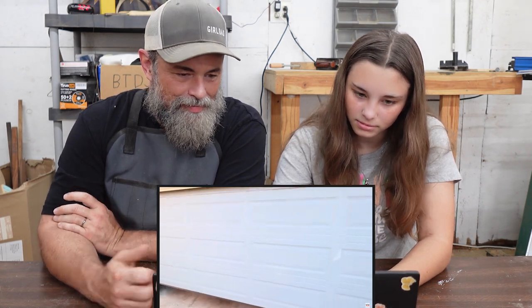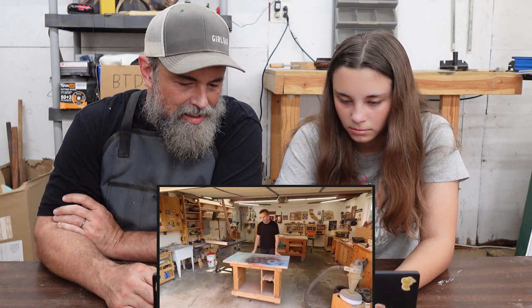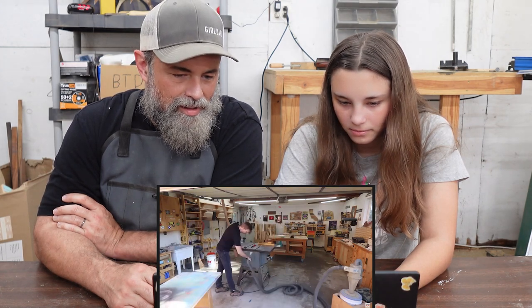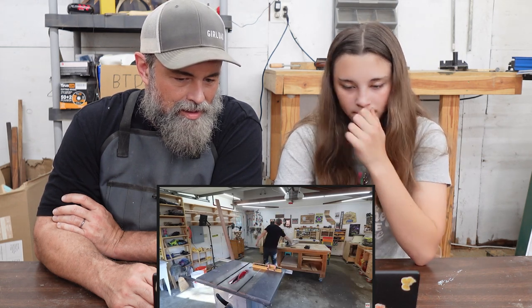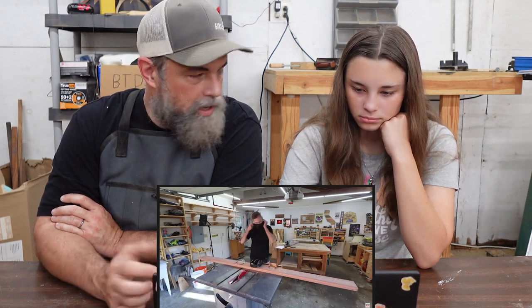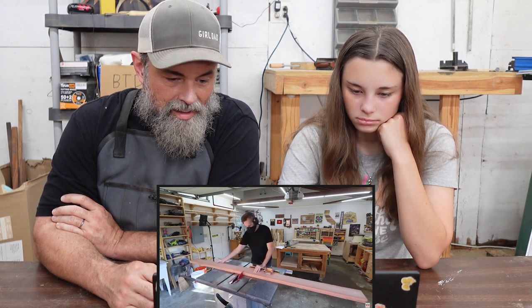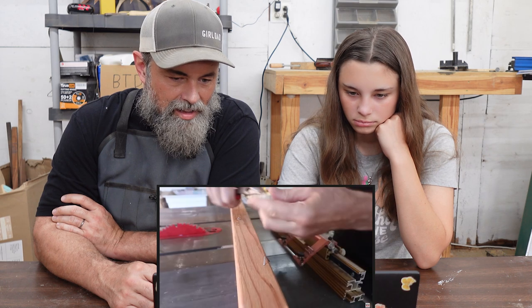Hey everybody, thanks for joining me for another great-looking, simple, practical woodworking project. I especially like this wooden doormat because it's just so unique, and it also makes a great gift project. I think this might be something that would sell well at craft shows or online. It's also the type of project that you could probably batch out pretty efficiently. I'll be able to build the entire project out of this one 2x6 redwood board. It's 8 feet long and there's gonna be very little leftovers.